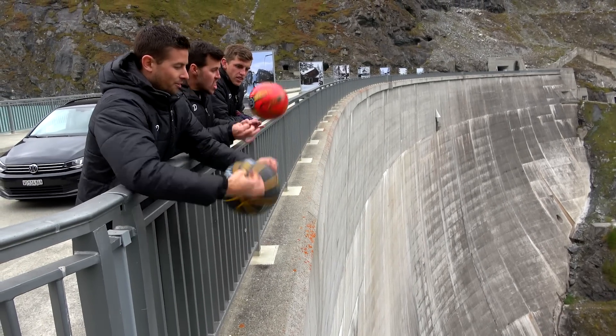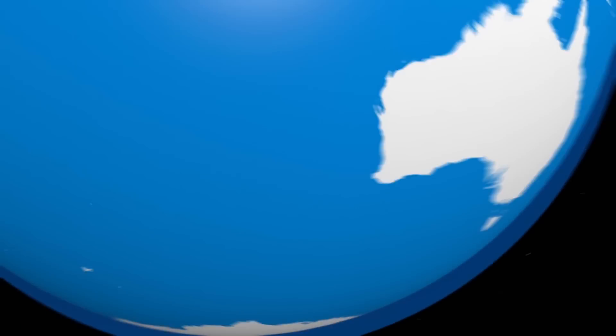Three, two, one, through! Hang on, hang on!